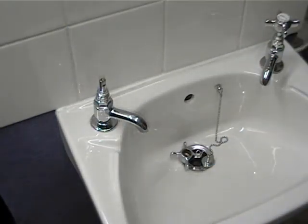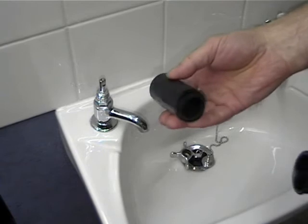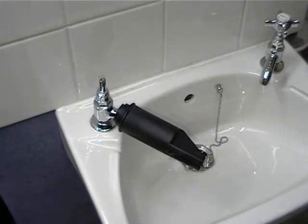To use this, push the sleeve over the spout. If this is loose, use the rubber inner sleeves to obtain a snug fit. Select the correct size of insert and place it over the tap head nut.